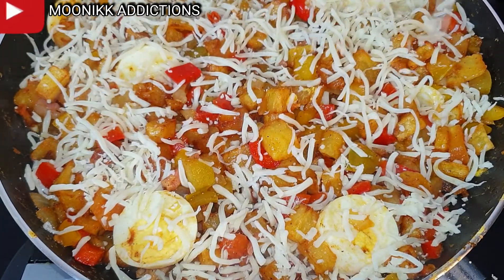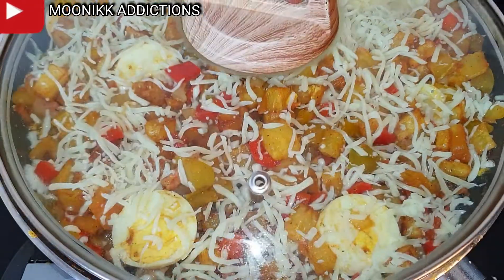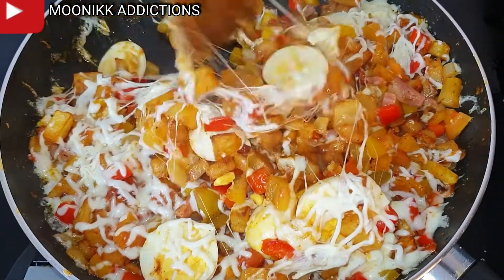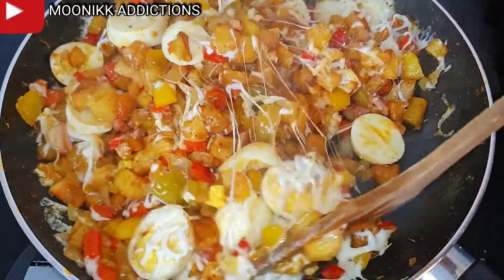This recipe was introduced to me by my Spanish friend — this is what she normally used to bribe me and I love it so much. I decided to share it with you guys. If you love this recipe please don't forget to like, share, and also drop your opinion in the comment section.